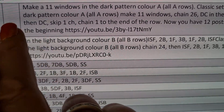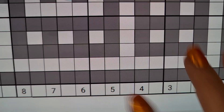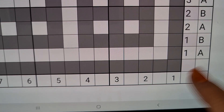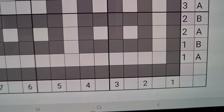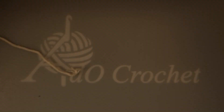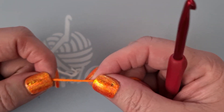If you are familiar with my patterns, it always says make the amount of windows — 11 windows. I'm going to show you here in the drawing: 1, 2 posts make a window, a little square with a hole in it, and that's what we call a window. So we make 11 windows, which means 12 double crochets with a chain in between. I'm going to show you how I'm doing this chainless — and it's really a game changer, because you will love it, especially in big projects. It says make it in dark pattern color A, and my dark pattern color A today is the same as my nail polish: orange. I love orange.